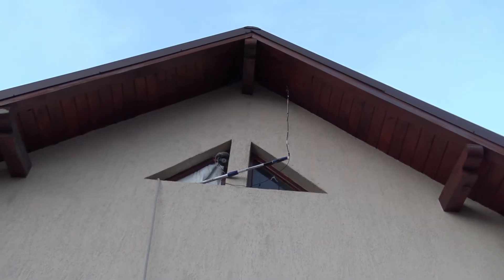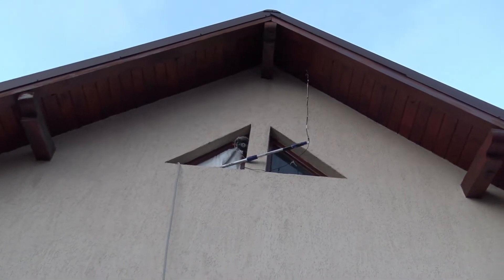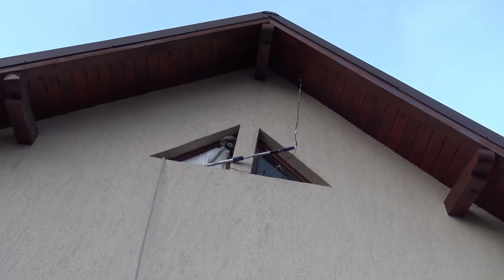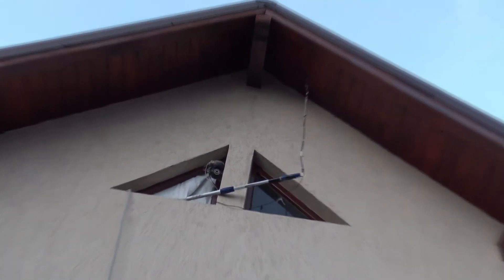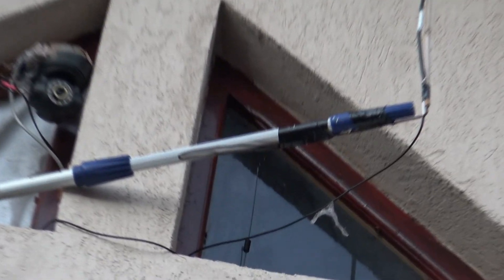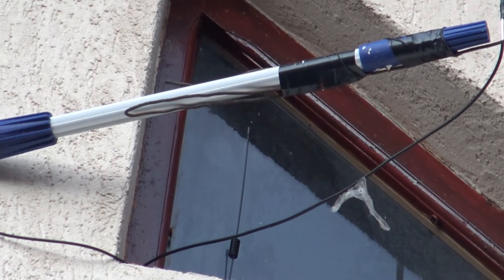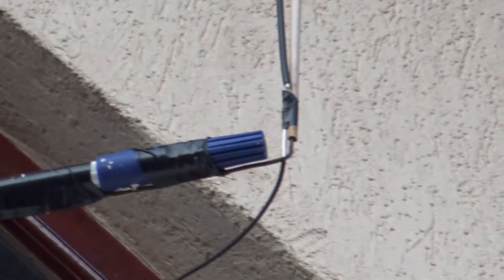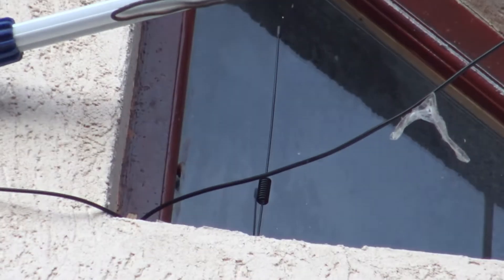The antenna is perfectly tuned for 872 megahertz. The most important thing is to have the cable as short as possible. You may see over there that I try to keep the cable to about 60 centimeters, and the hotspot is just behind the window, near the window.